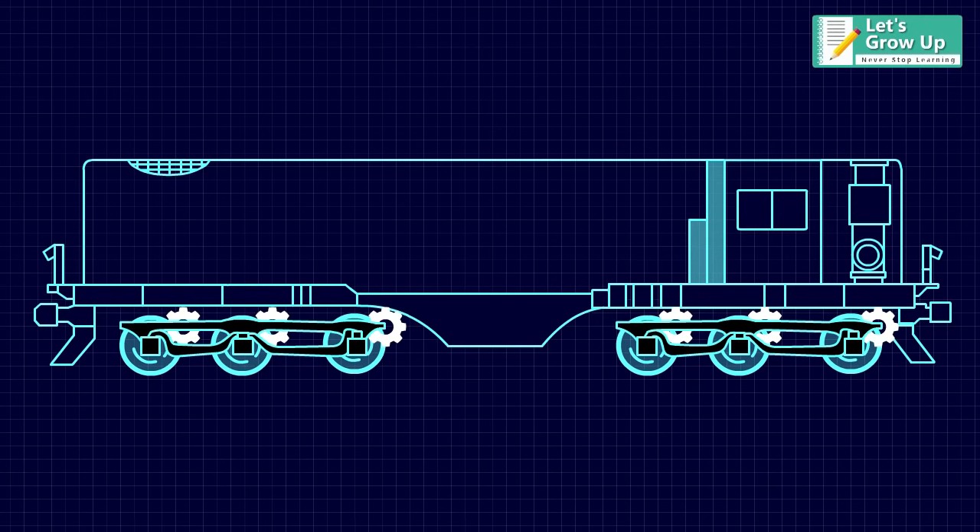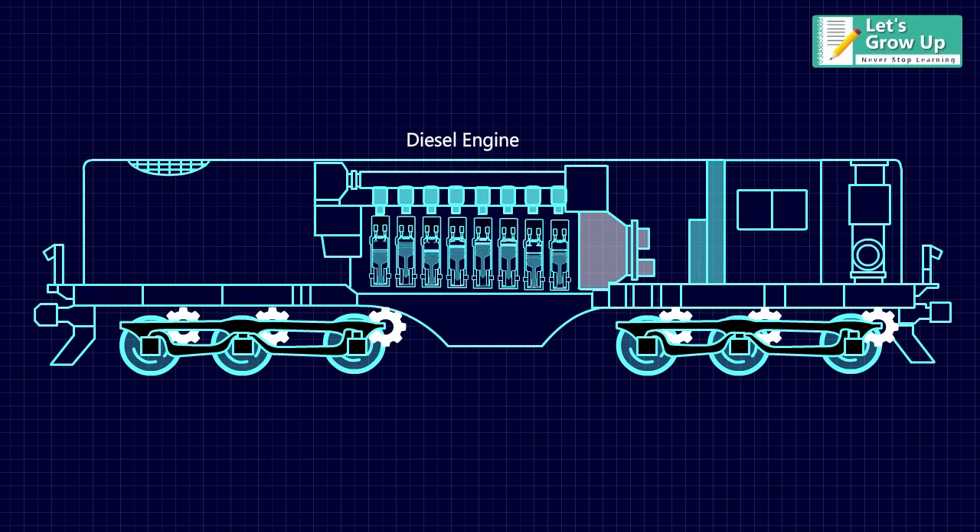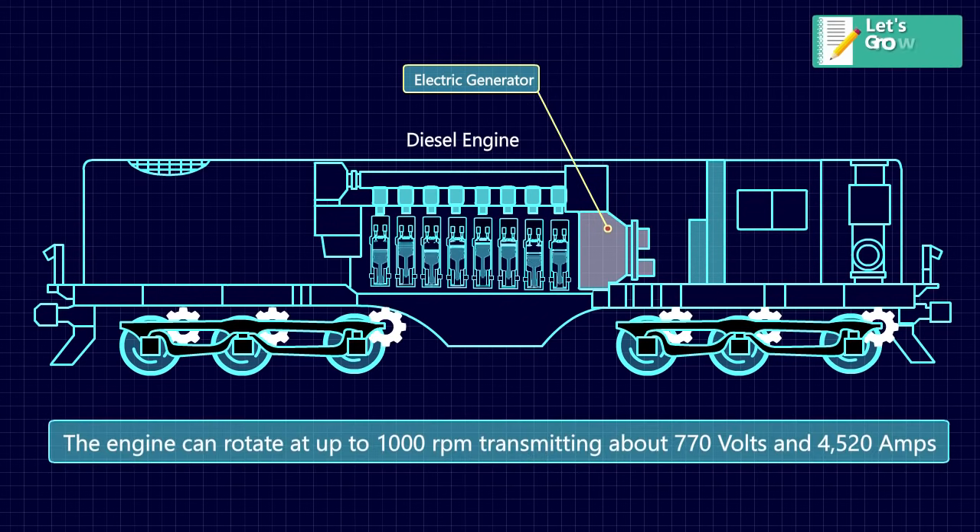The mechanical power produced by the diesel engine drives the main alternator, which is an electric generator producing alternating current (AC). The engine can rotate at up to 1,000 RPM, transmitting about 770 volts and 4,520 amps.